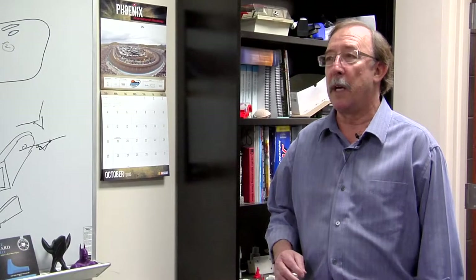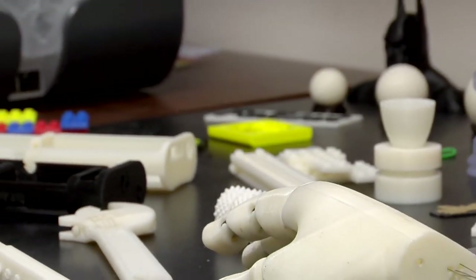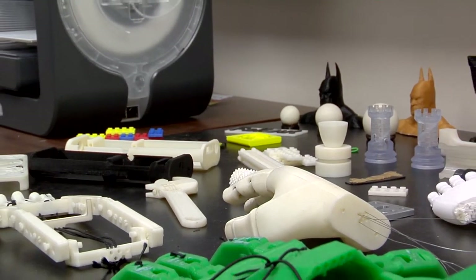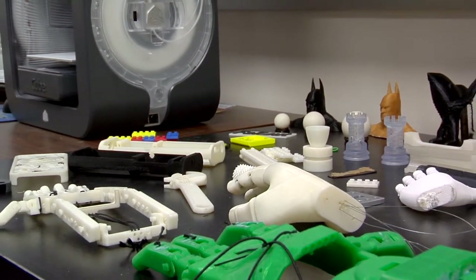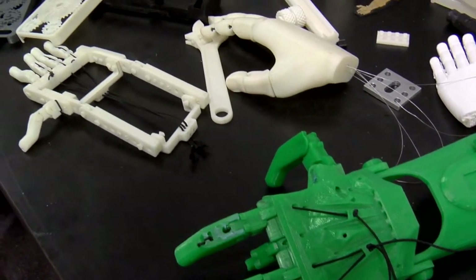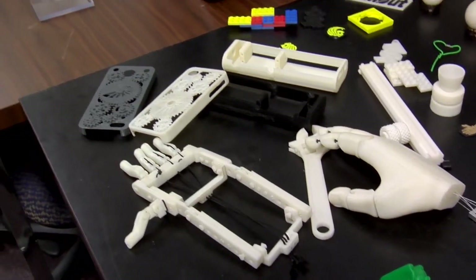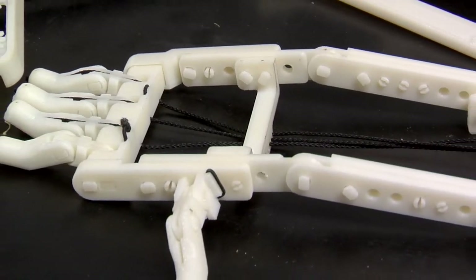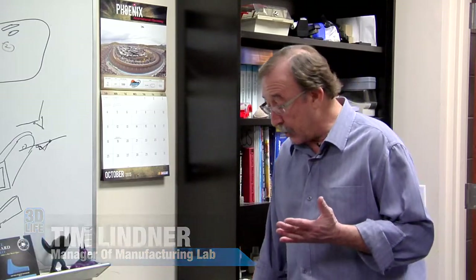Albert had joined the group probably a year before he was asked to do an arm for Alex. In that year's time, more people got excited about the 3D printing of hands. When Albert came in, the first design he had — that he thought was the only design out there — was this. When he got me involved, I had to research it, and what I found next was this arm here.